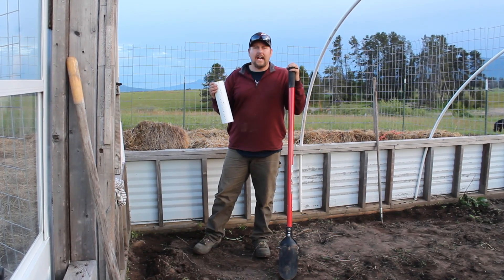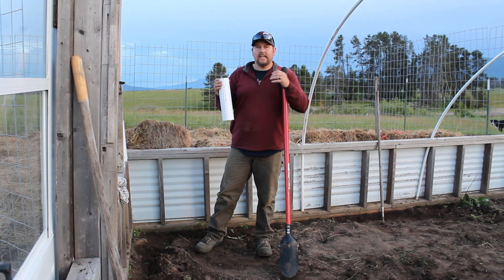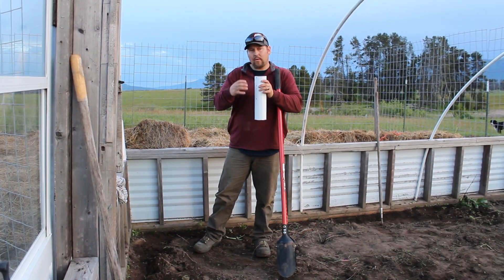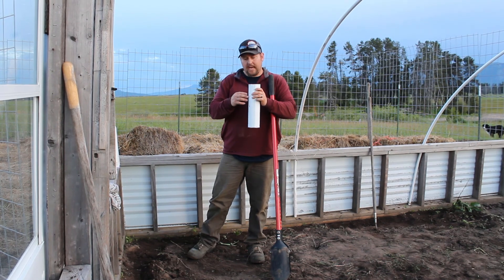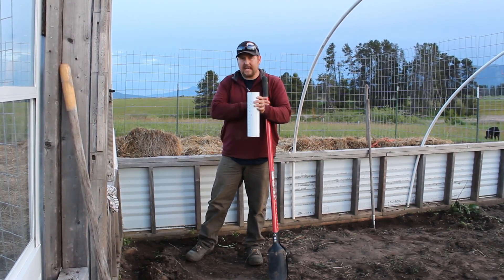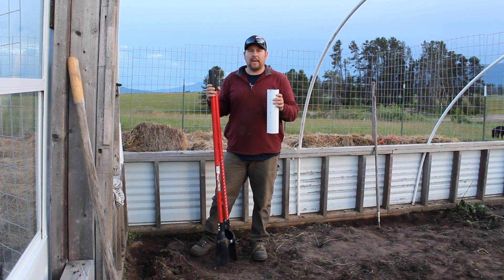Our tubes are done and dried and we're going to go ahead and dig the hole out for them to slip down. Keep in mind the distance between the plant and the tube — you want the plant right next to the tube so when the roots start to grow they can find the water. Make sure your holes will be pointing toward the plant. I'm going to go ahead and dig a hole here and get this planted next to it.